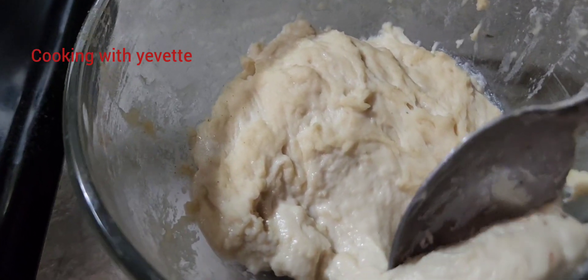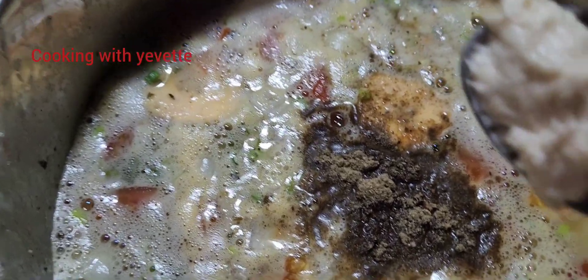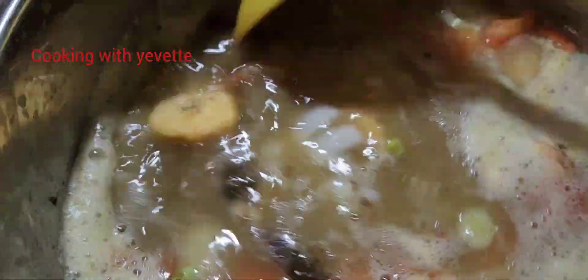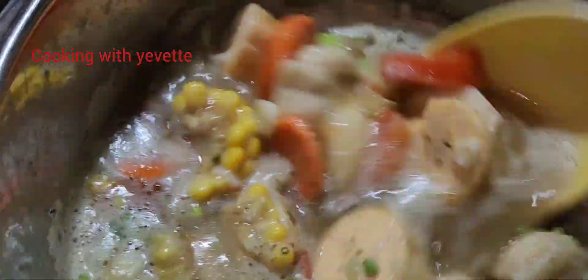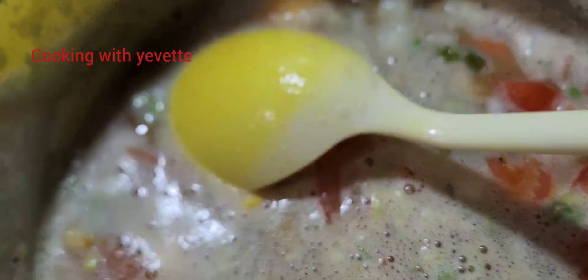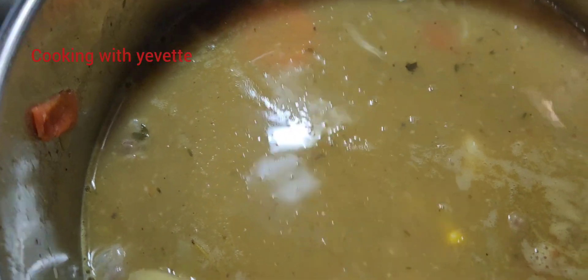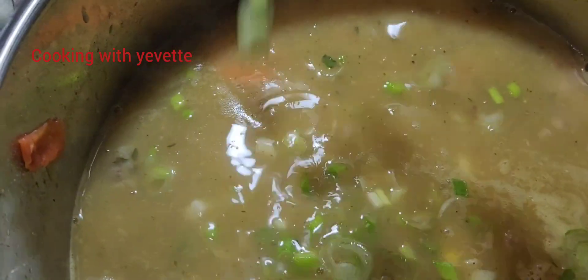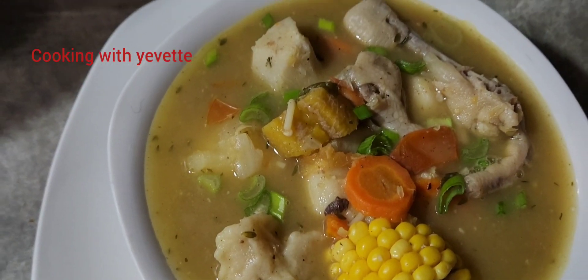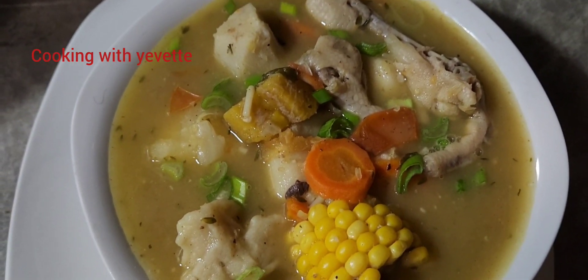When I finish doing all of this I will be back to show you. So when I finish I will plate it off and let you see the finished product. Thanks for watching — chicken foot soup!